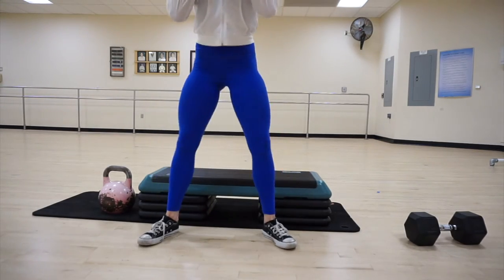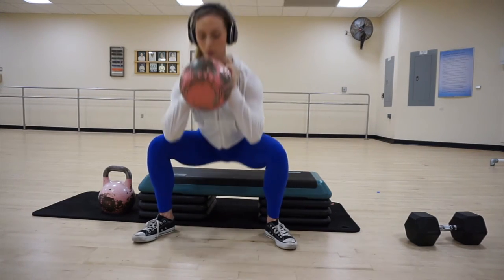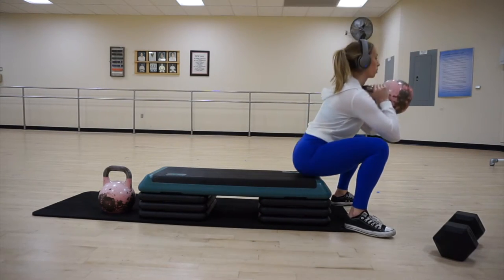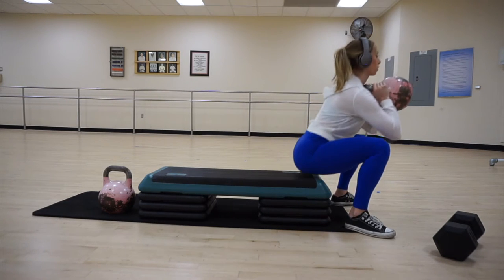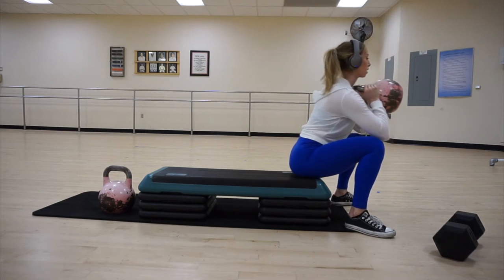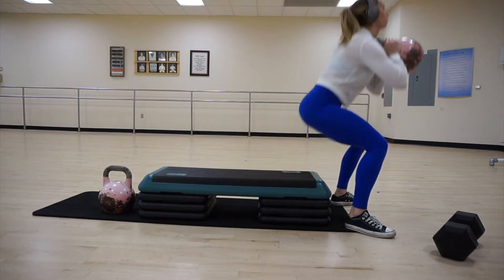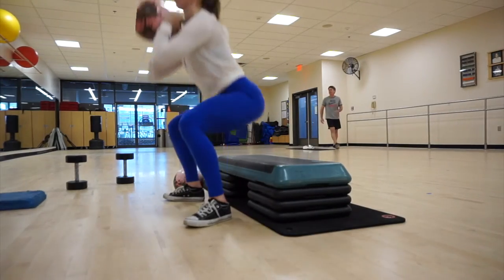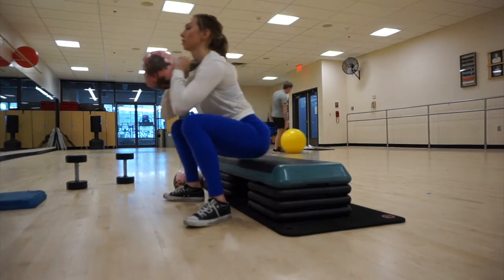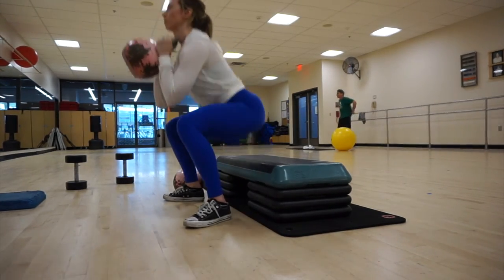The last exercise of this tri-set — meaning three exercises back to back to back with no rest — is just a box squat. You hold the kettlebell up near your chest and squat down. You can sit on the box briefly, feel it, and then come right back up. For these ones, I like to keep my feet at a wider stance and really feel the squeeze in my glutes when I come up — more of a sumo box squat instead of a regular squat with feet parallel. We're going to repeat these three exercises for five rounds, with about one to two minutes rest between sets.